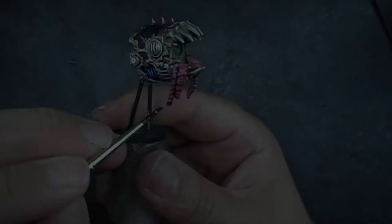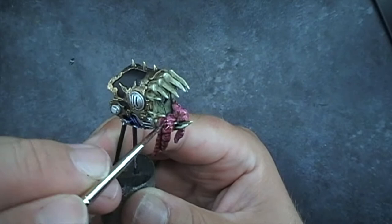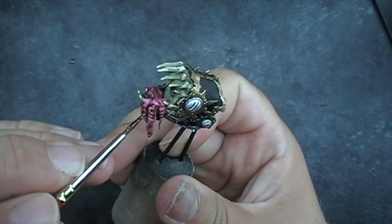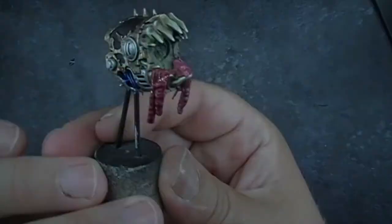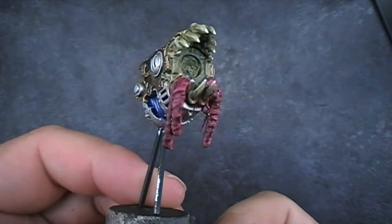We're going to do a Karaberg Crimson wash, going into all the recesses and then just doing a light pass over the top of the whole thing, but we want it to pull and gather in all the darker places to give the impression of wet, bloody organs. It does help to dull down the squid pink as well — we don't want it to be too vibrant like an Emperor's Children pink. It's nearly dry and it's looking quite gruesome.